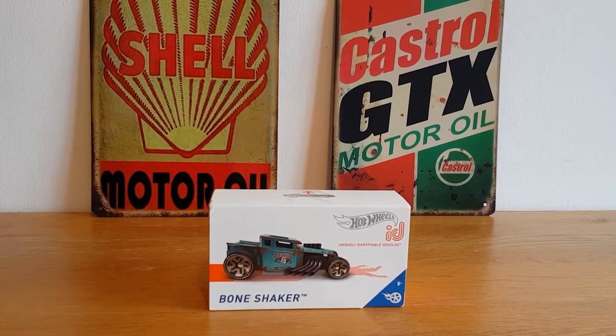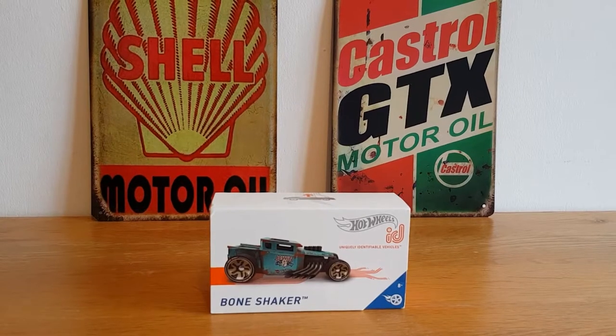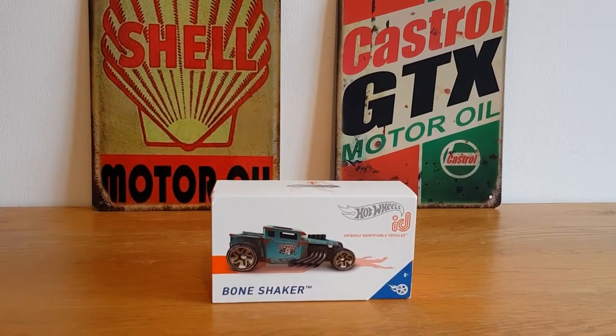Hello, good afternoon, this is Diecast Looney. Hope everybody's well, as well as they can be with this lovely pandemic that's still raging on.